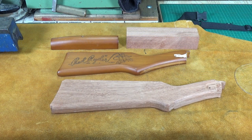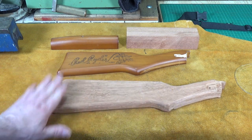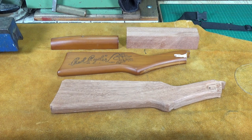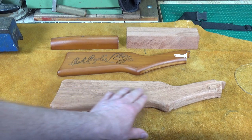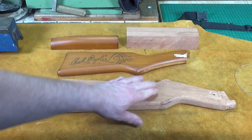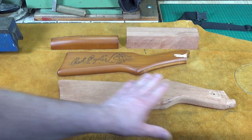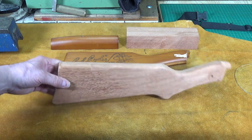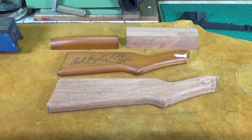We've had a little bit of progress on the new stock for the Red Ryder. My friend Greg, who donated this lovely piece of mahogany, is a bit of a woodworker himself, and he very kindly allowed me to use his router table to round off the edges. We're nearly there now — I just need to do some final sanding and cleanup work, and then we'll be ready to put the finishing oil on.